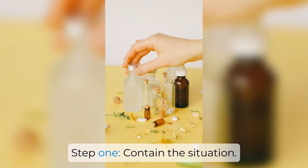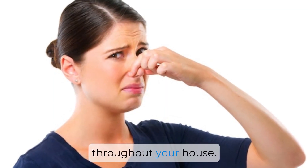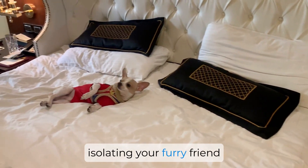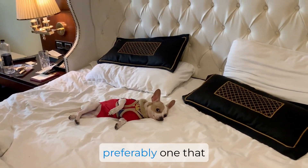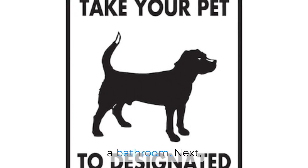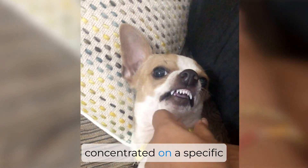Step 1: Contain the situation. It's crucial to prevent your dog from spreading the odor throughout your house. You can do this by immediately isolating your furry friend to a specific area — preferably one that is easily cleaned, like a laundry room or a bathroom.